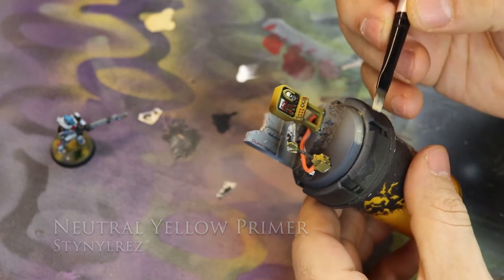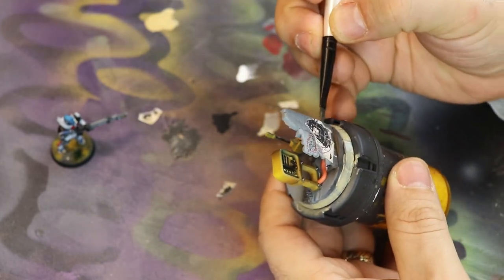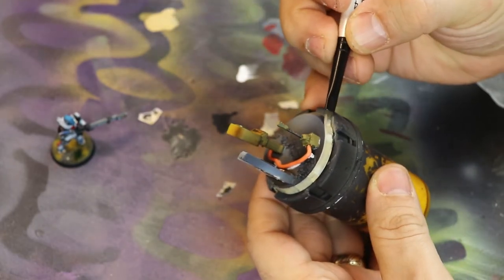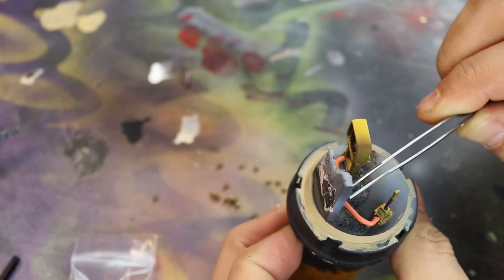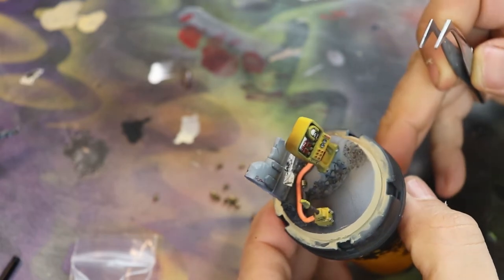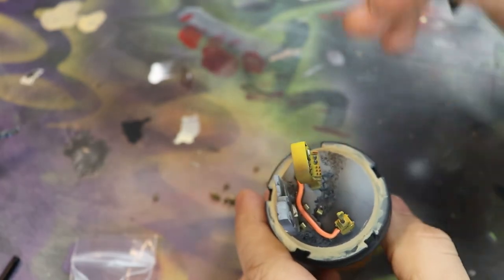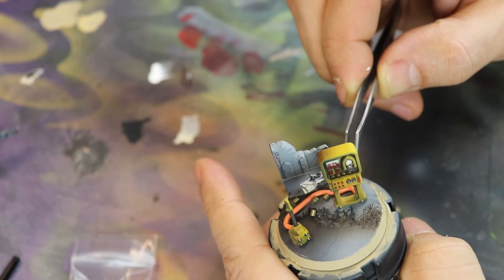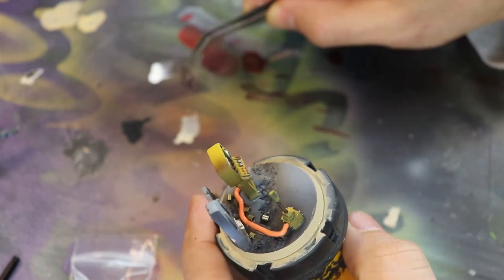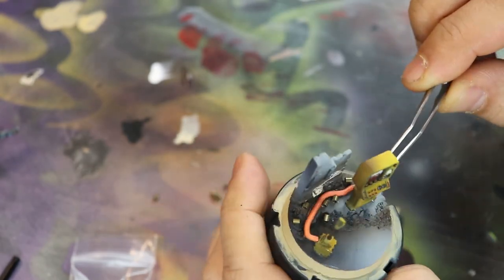This is the best part of painting a miniature — doing the base. I want Zandri Dust at the bottom, so I painted that neutral base yellow color for the base itself so Big D can always put Zandri Dust over it since it's translucent. Next I took some jewelry crimping pieces — I love going to the jewelry or crafting store for these. They look like shell casings for bolter pistols. I love the effect, so I just threw them down. I could have painted them but I really like the way they look all natural — the perfect color. Bolters.